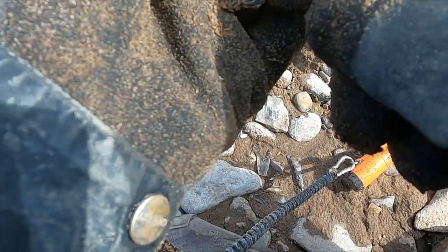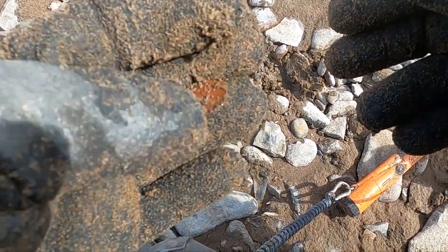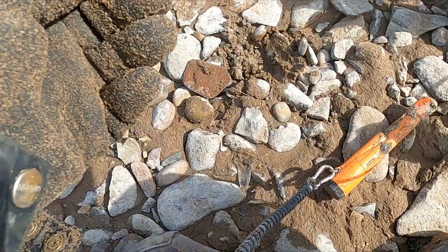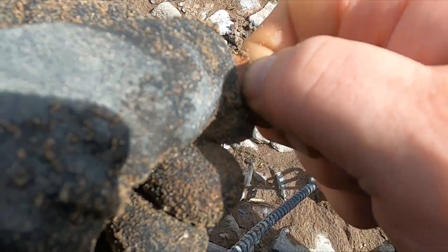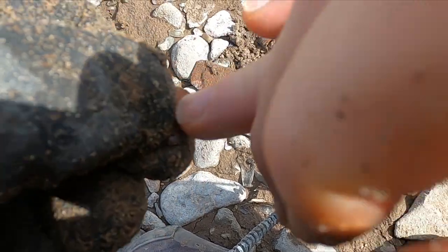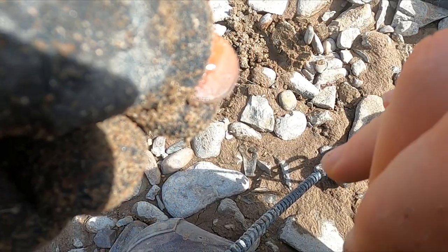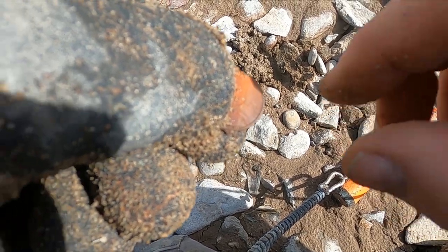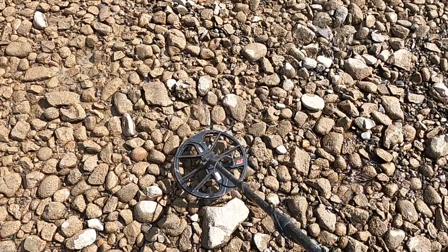First in this hole I thought this little piece of plastic was my target, but it turns out to be another wheat penny. I'm just blown away there's still all this stuff out here. You guys should really get one of these Equinoxes, or at least a multi-frequency machine — it's made so much difference. I loved my AT Pro and AT Max, but single frequency just can't keep up with multi. That's a 1946. Let's keep going.